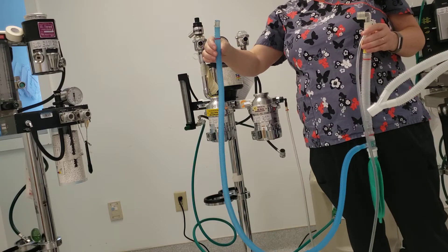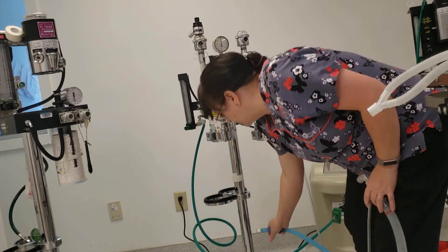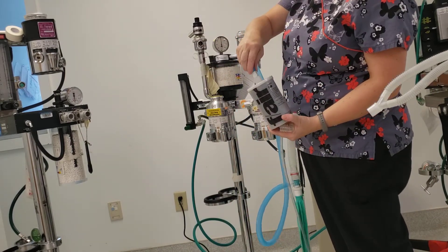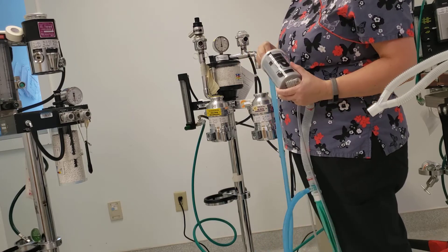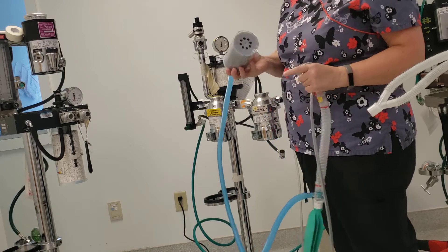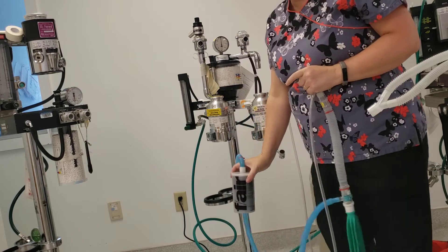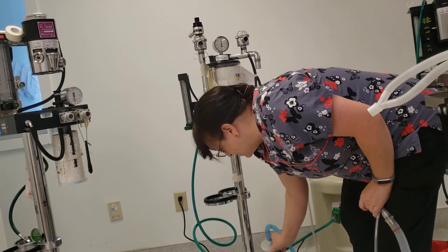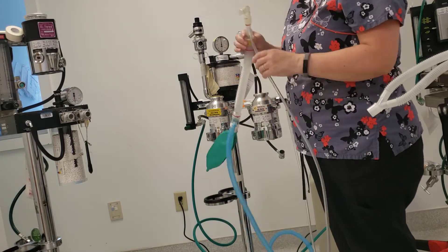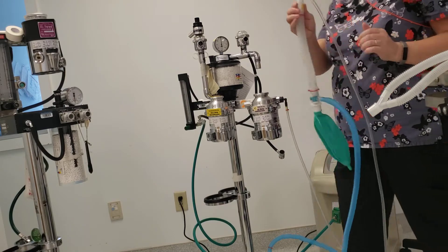You have a scavenger line, so it needs to be hooked up to your scavenger system. In this case, we have an F-air canister, which looks like this, and it goes right into the port here. This needs to stay above the ground — you can't just set it on the ground. There are little wraps on the anesthetic machines to keep them up so that the air can circulate out of them. Now our non-rebreather is hooked up so that we can hook it up to a patient.